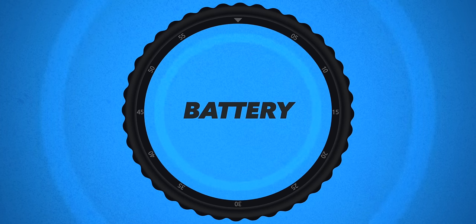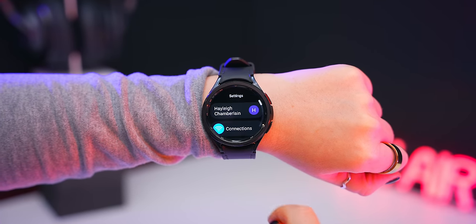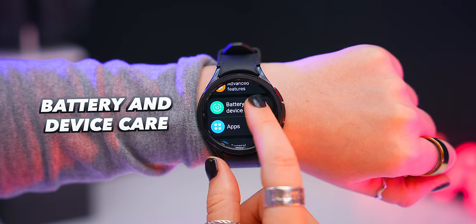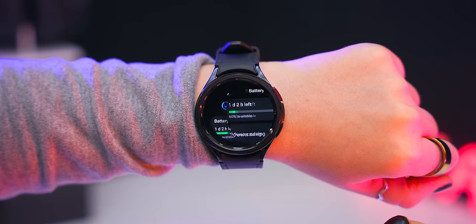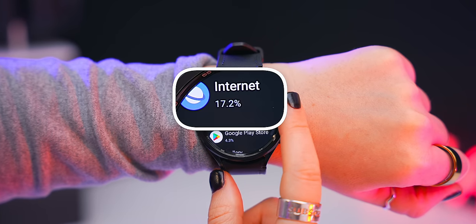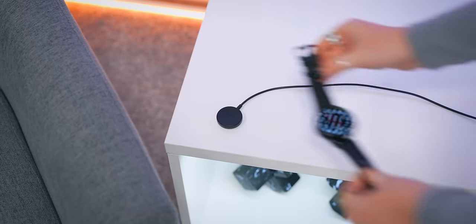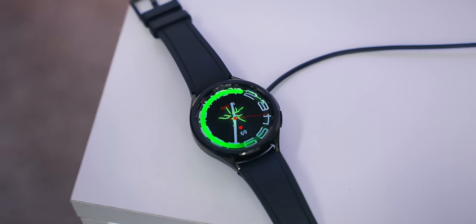Did you know you can see which apps drain the most battery? Head into Settings, scroll down to Battery and Device Care, tap Battery, then tap Left — and you'll see exactly which apps are using up the most battery. You don't really need to worry much though, since you can easily get around two to three days of use from this watch.